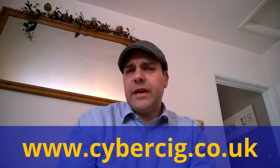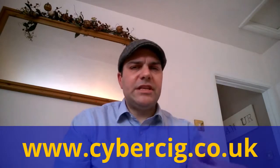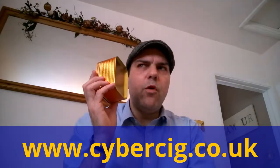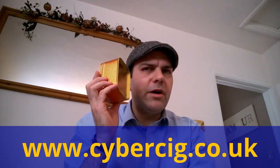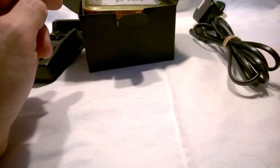Hey everybody, it's me Gareth from Gareth's Vape, with you from the very lovely folks over at cybersig.co.uk. We are going to be looking at one mod to rule them all, or just the pipe dream - let's find out with the close-up and have a look at this in close-up detail.